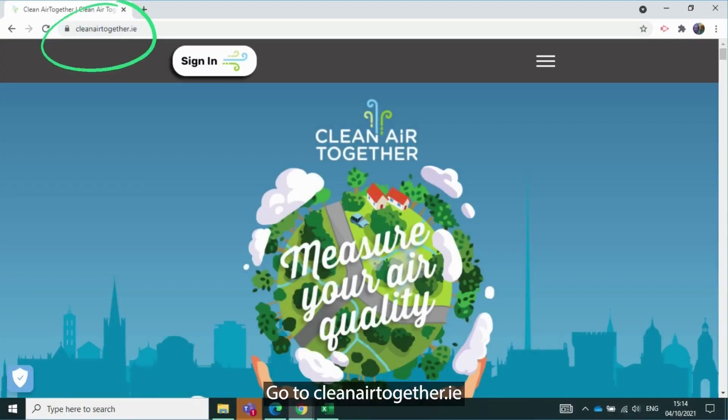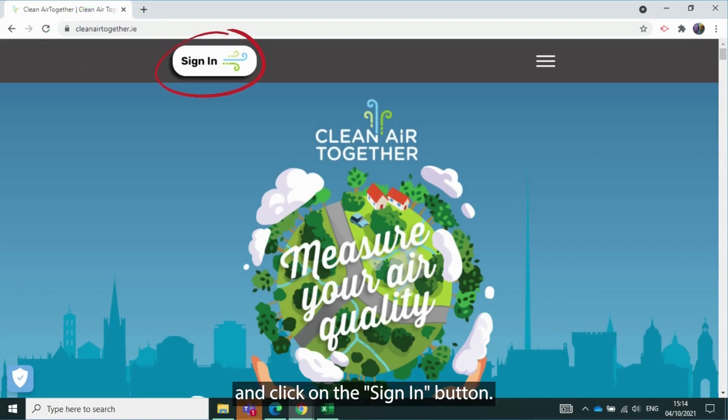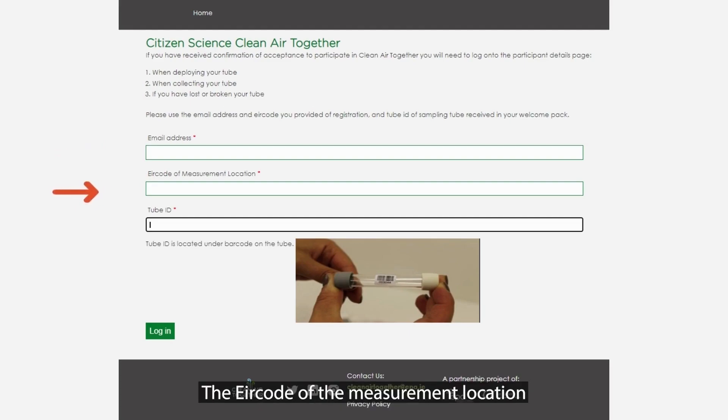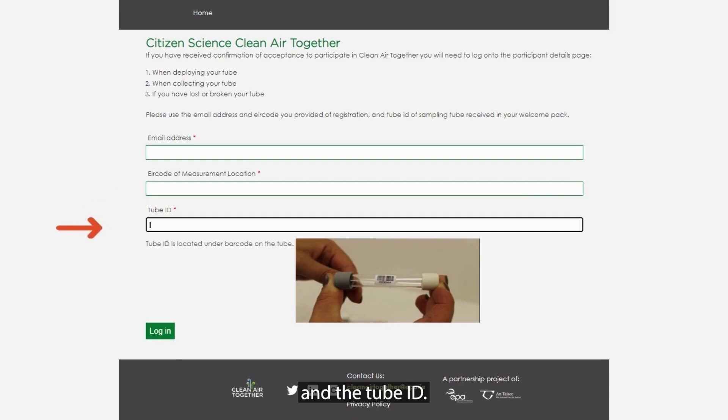Go to cleanairtogether.ie and click on the sign in button. Then enter your email address — this is the email address where you're receiving our communications — the area code of the measurement location, and the tube ID. The tube ID is the 7-digit number that is stuck to your tube. Then click on login.